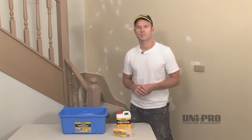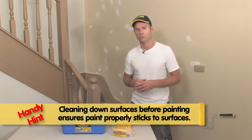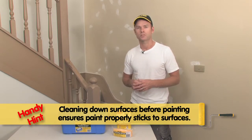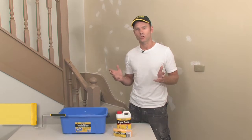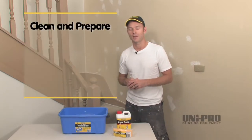The first stage of any painting process is the planning and preparation stage and ensuring you have the right tools to do the job. The first step is really to clean and prepare your surfaces to ensure that there's no dirt, grime or dust on the surface that you're preparing to paint.